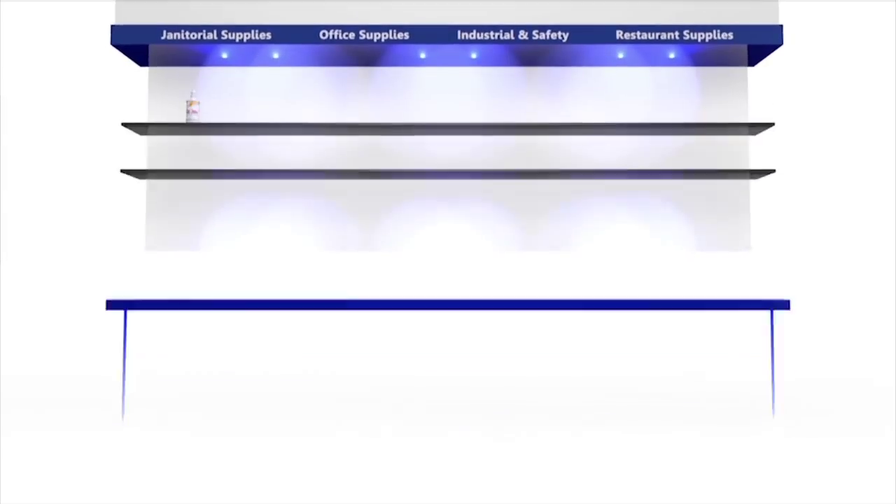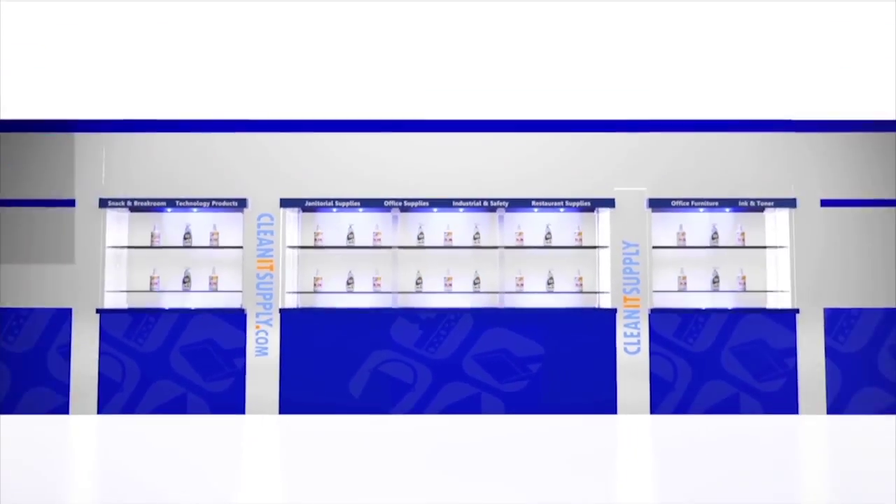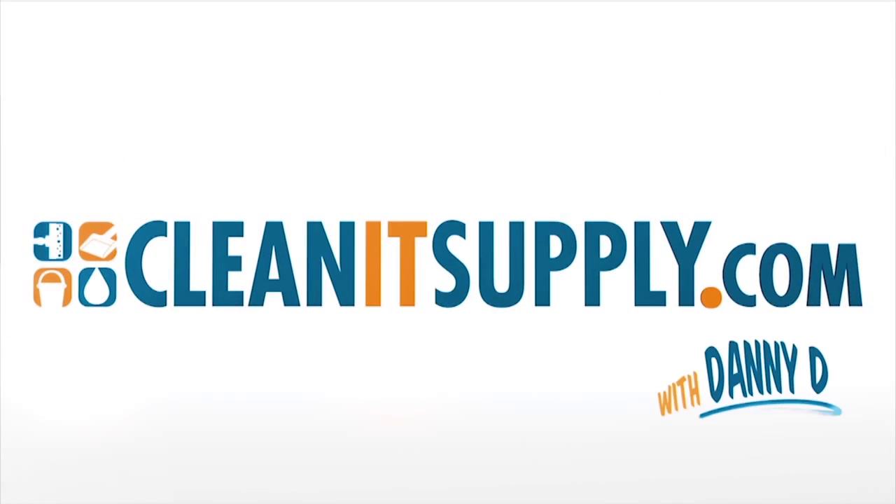Hey, this is Danny D with CleanIt TV and welcome to the Libman 994 13-inch angled commercial broom available at CleanItSupply.com. Here we have the Libman Commercial 994 13-inch wide commercial angled broom. Special guest, Desi Choka from Libman Commercial, here to break it down for us.